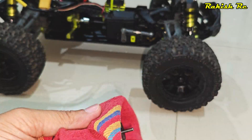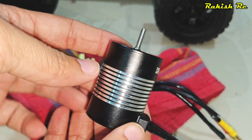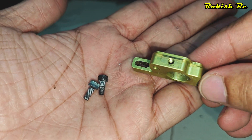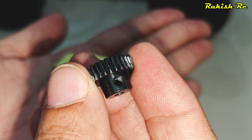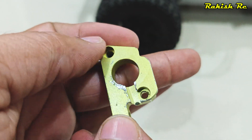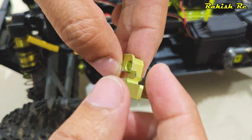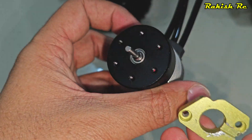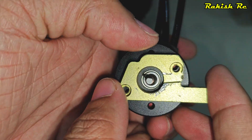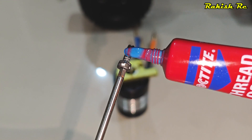Once the motor mount is separated, we can install it on the new motor. Before doing that, I'll remove the old thread lock residue and clean the pinion gear. Before installing the motor mount, make sure the orientation is correct — this side faces toward the rear of the truck. I'll use blue thread lock to secure the motor mount on the motor.